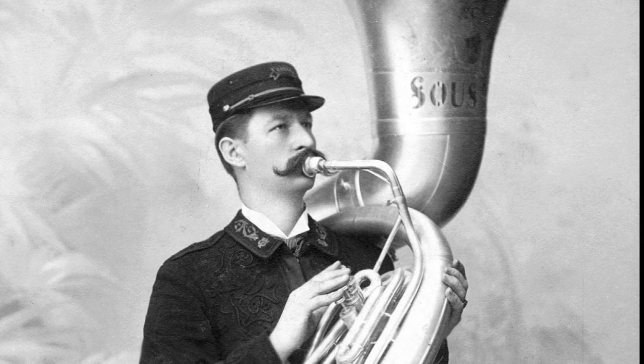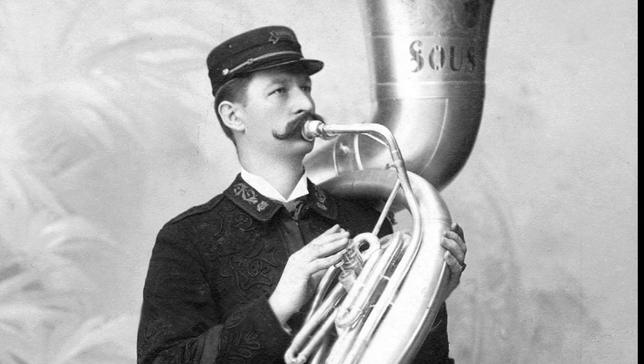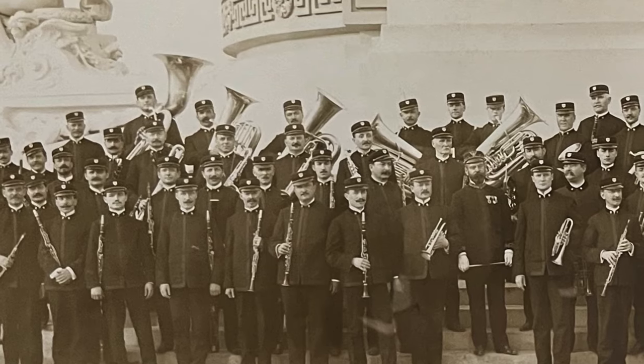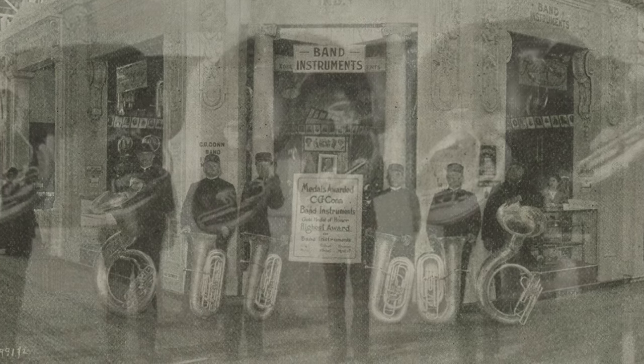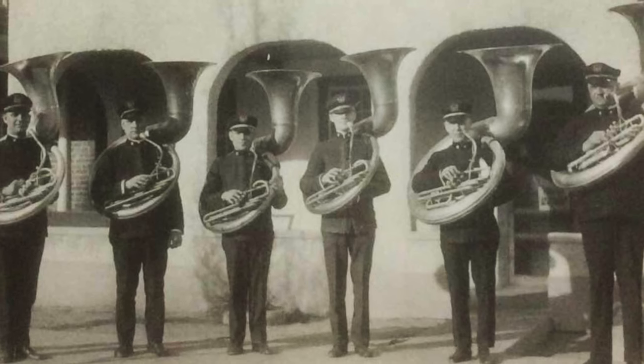Sousa used Kahn's sousaphones in his band exclusively from 1898 until he passed away in 1932, featuring one in his bass section from 1898 to 1915, then two from 1915 to 1921, and then all sousaphones in the section from that point on — sometimes as many as six.